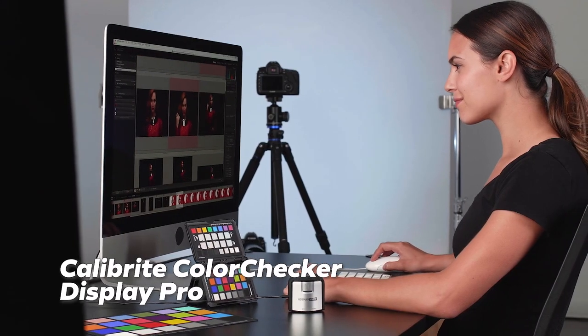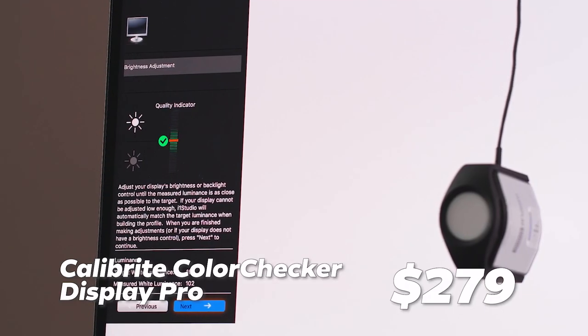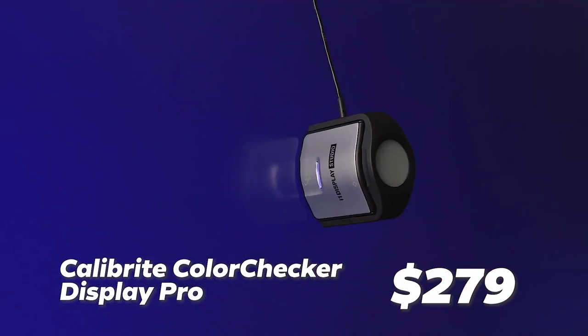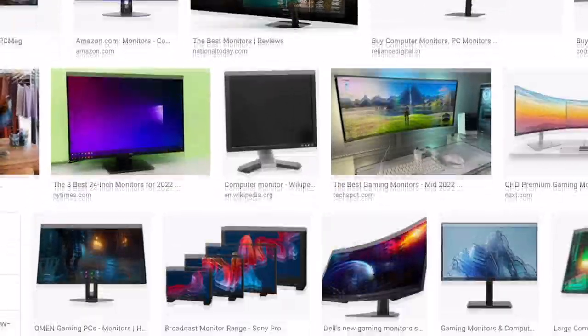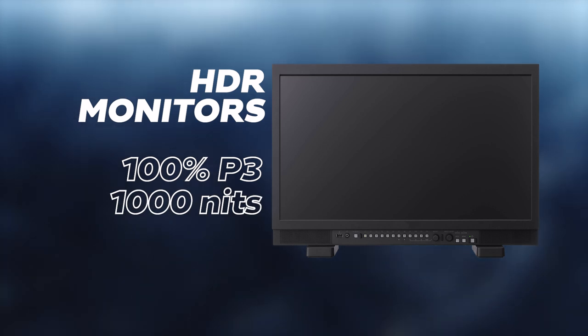At some point, all monitors must be calibrated for color critical work, and for that I recommend the Calibrite Color Checker Display Pro at $279. If you want to ensure color accuracy and be confident that what you're looking at is accurate, then calibrate your monitor using one of these. If you're shooting for HDR delivery, although a lot of monitors claim to have it, those are meant for only viewing shows, films or YouTube and most often don't meet the specs for grading high dynamic range footage. HDR monitors that cover close to 100% of the P3 color space and can sustain 1000 nits across the whole screen are quite expensive.